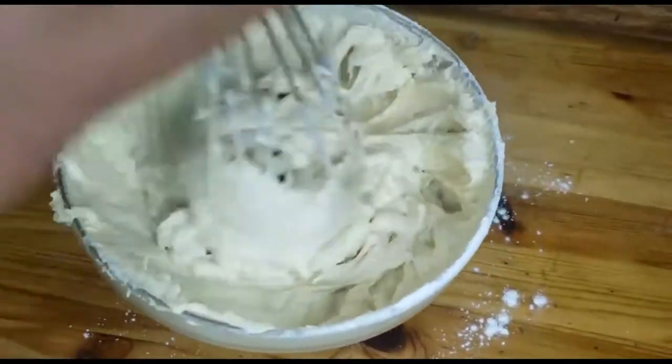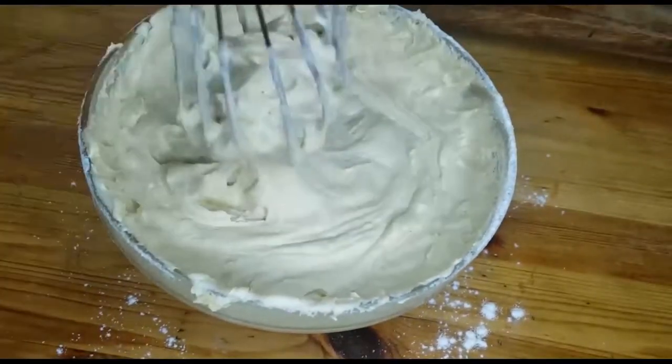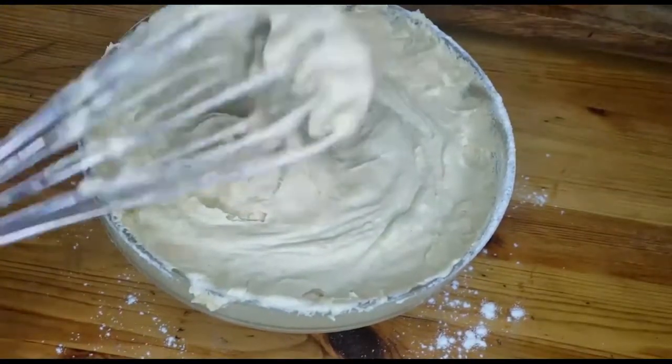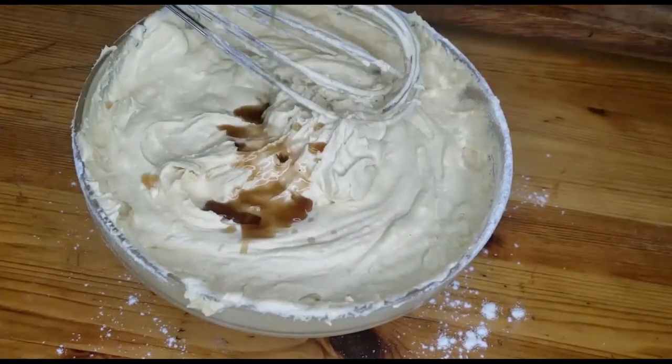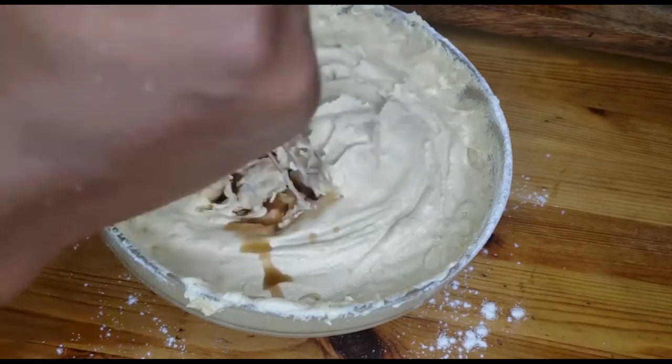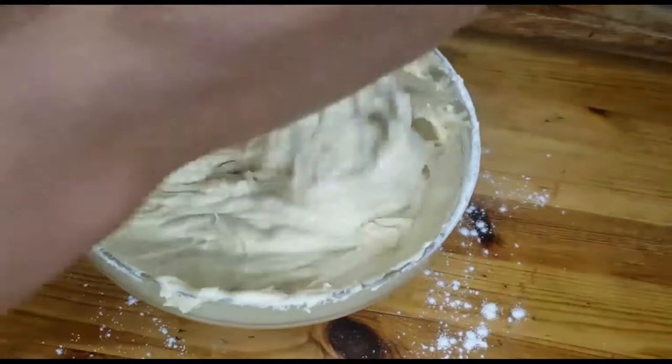The whole reason we keep mixing is because you want a smooth batter — no lumps of sugar, no lumps of flour, nothing. At this stage we add in our flavor, which is vanilla, and mix it in well.